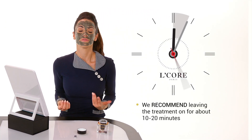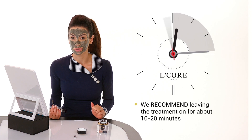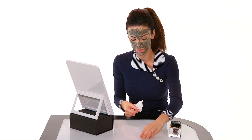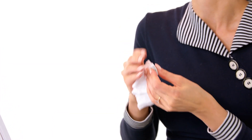You want to leave this on for about 10 or 20 minutes. When you're ready to take it off, you'll take this black mineral bar and wrap it in a tissue. So here's our black mineral bar — I'm going to take a clean tissue and wrap it in here. When you're ready to take it off, glide this over the top of the mask on the skin.